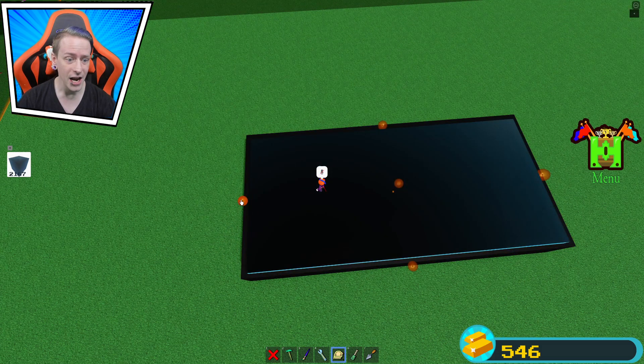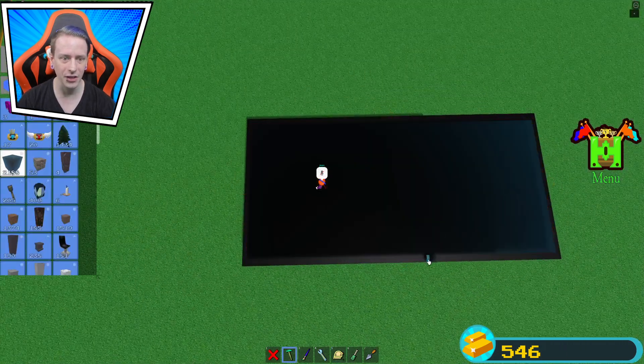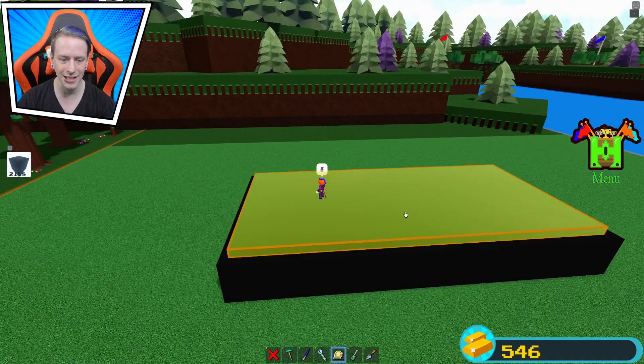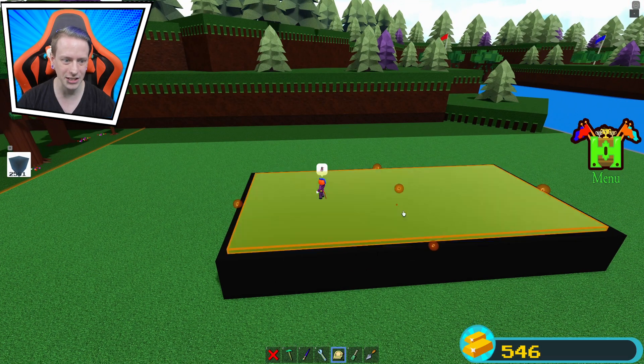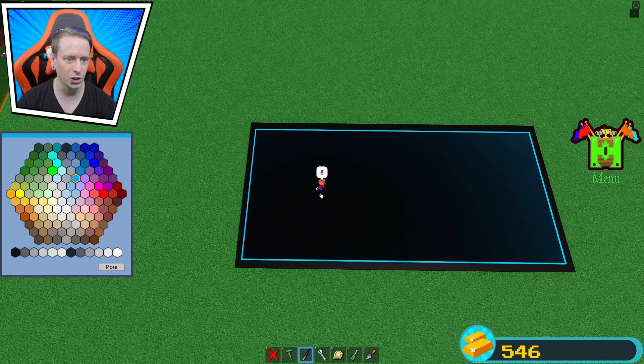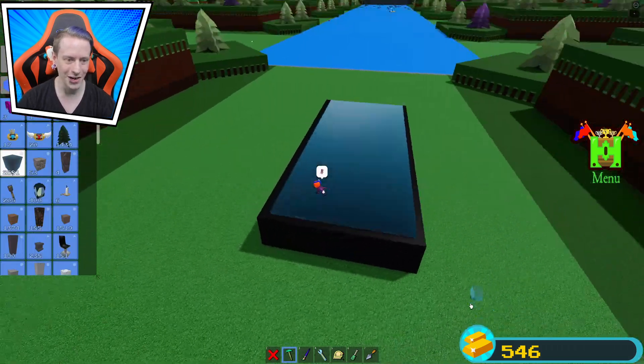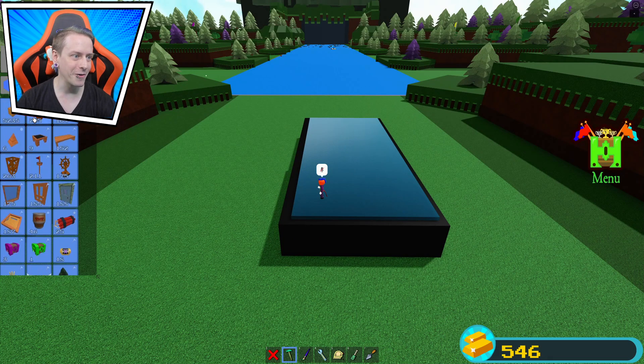Stretchy stretch and stretchy stretch — that looks pretty good. I still got a little cough; every like you give me helps it go away. We got the glass down, it looks awesome. We stretch it down one, try the gray color — doesn't look any different — so let's make it a light blue. Can't even notice the difference.